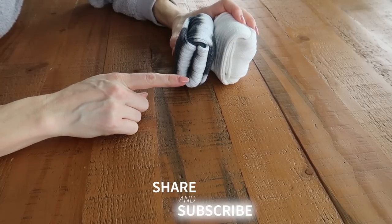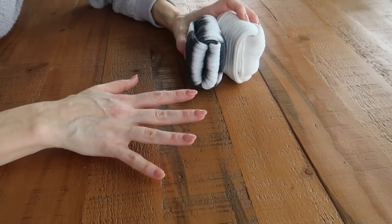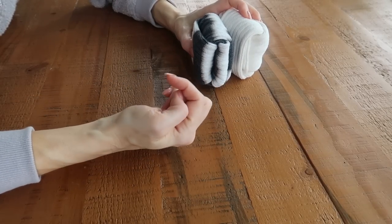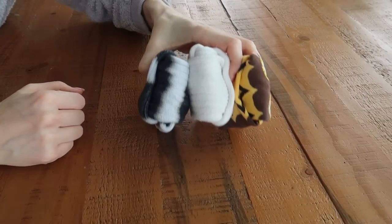If you want to learn a really cool blanket folding trick that will save you a ton of space and impress your friends, your family, and yourself, click the video on screen now or click this one to keep the fun going. Thumbs up, subscribe, and I will see you in the next one!